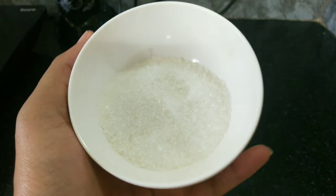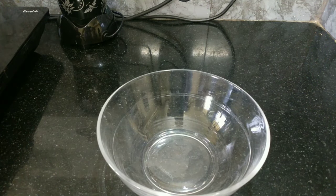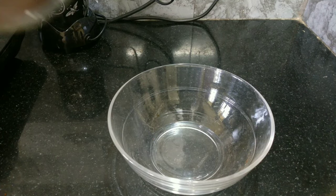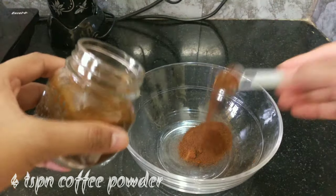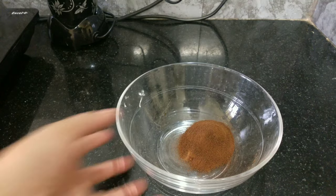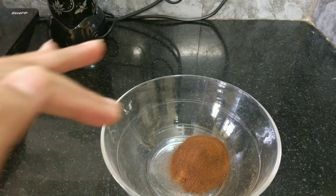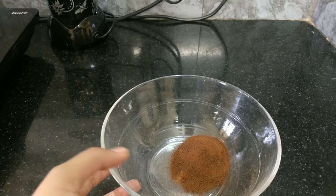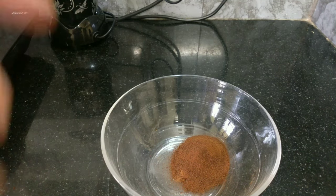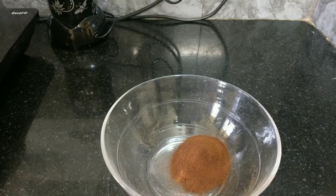Now we have sugar. We are going to start. I will add a bowl — first, 4 spoons of coffee powder. Then we will add sugar — 5 spoons of sugar. Then 1 more spoon of coffee powder and additional sugar.